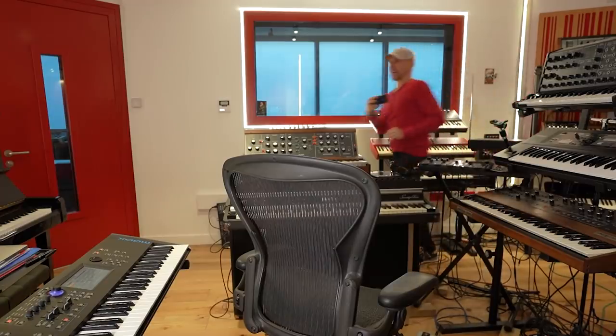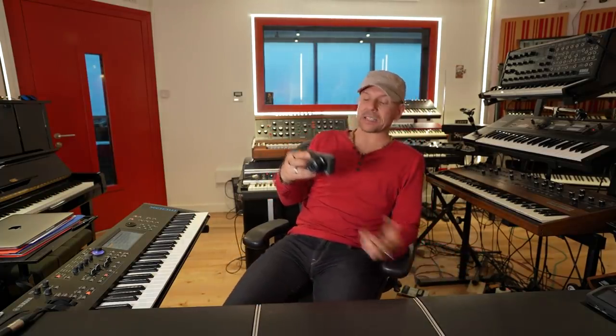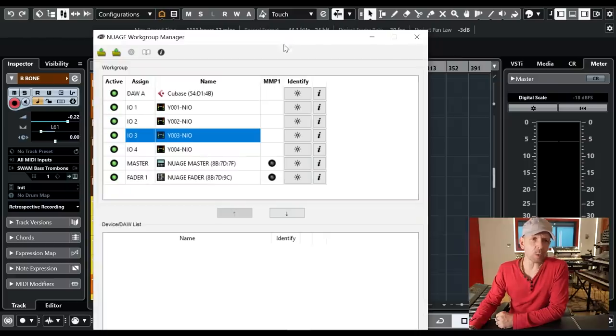It goes through a simple Cat 6 or Cat 7 cable. At some point I'm going to pass this cable through here so that I don't have to trip on it — I've been a little bit lazy. But it works great already. This is the system, and you may ask how does it all come together. This is the Nuage workgroup, where pretty much you can match the Cubase session with every bit and bob in the system.